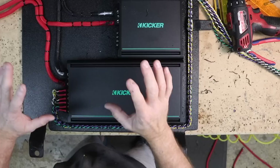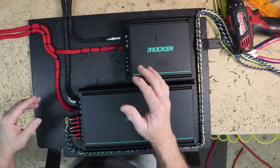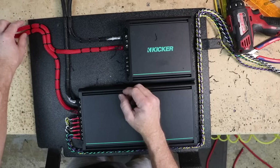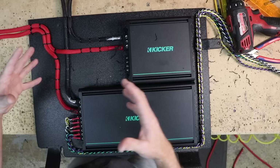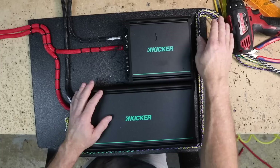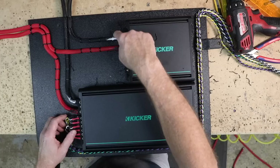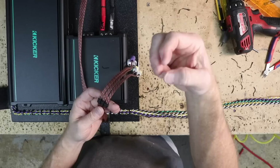The wire routing plan: power runs across keeping away from the amplifier mount area; ground goes down to the factory bolt. For zip ties, use standard 4-inch ties along the run but finish the ends with thicker 8-inch zip ties — during transport to the car, thinner ties can snap. Eight-inch zip ties at the ends prevent that. Next steps: get RCAs routed down and over, run the remote turn on, connect the bass knob, and run sub speaker wires forward under the carpet.